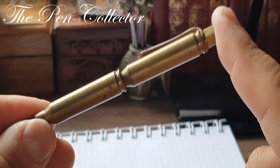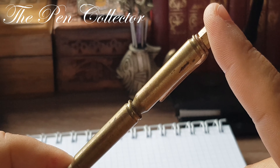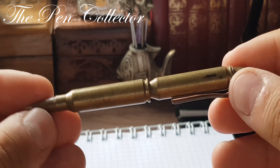I don't know how old it is. Maybe the bullets are from the 1940s, from the Second World War — I'm not sure. I bought this ballpoint pen in Italy.